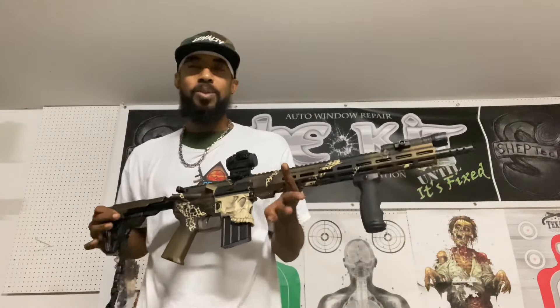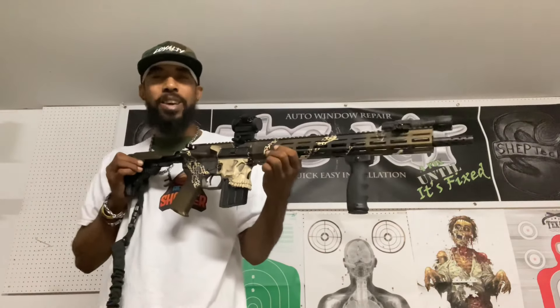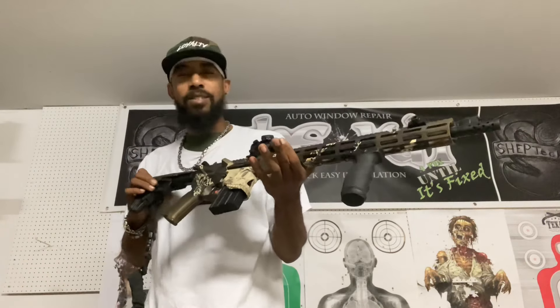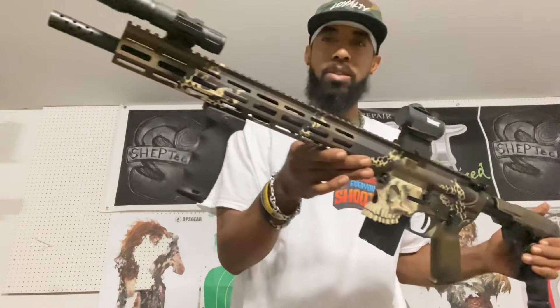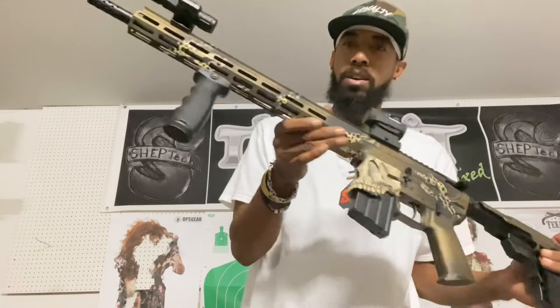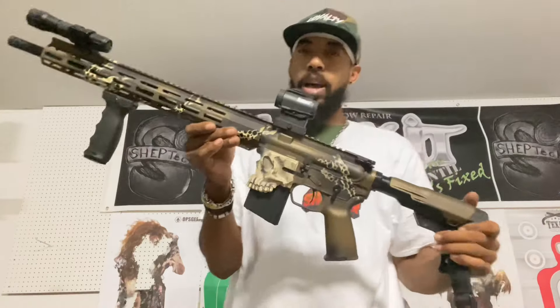You saw the transformation, right? Woo boy, tell me that ain't hard, man. Look at that — I don't want to toot my own horn, but toot toot, got damn toot. That looks good, right? Turned out pretty good. The Cerakote — this is a lot more durable than the rattle can spray paint I had on there before.